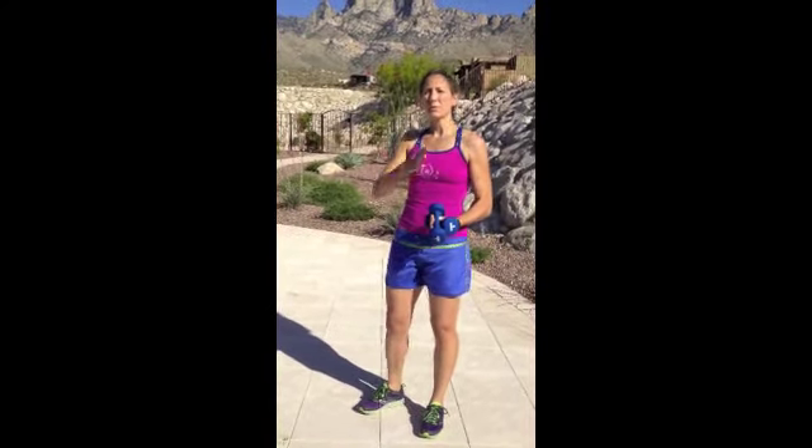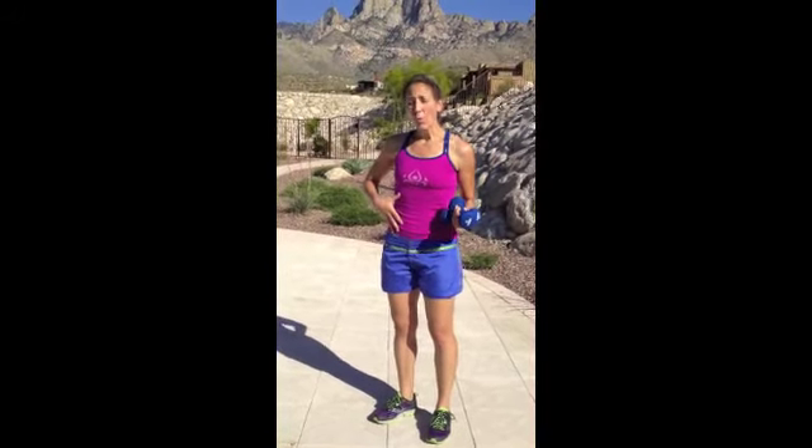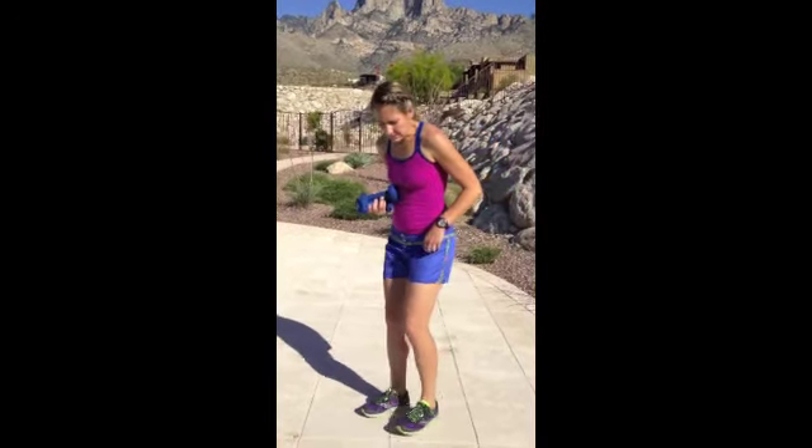It's called swim arms, and I call it that because it basically mimics the front crawl that you do when you're swimming. As it indicates, it's going to work the arms, the shoulders, the back, and the core. When you're doing this exercise, you probably want to use a lighter set of dumbbells just because of the position that your body's in, which is going to be this.